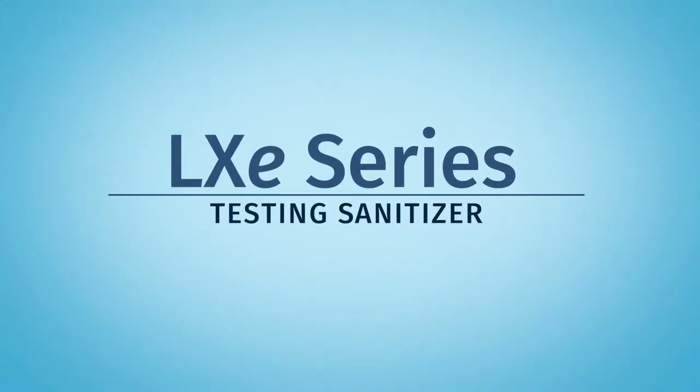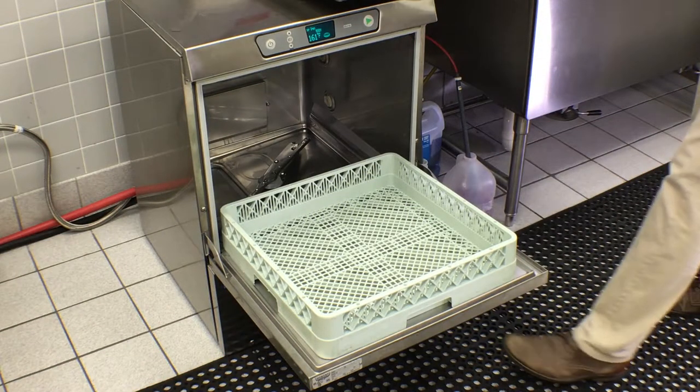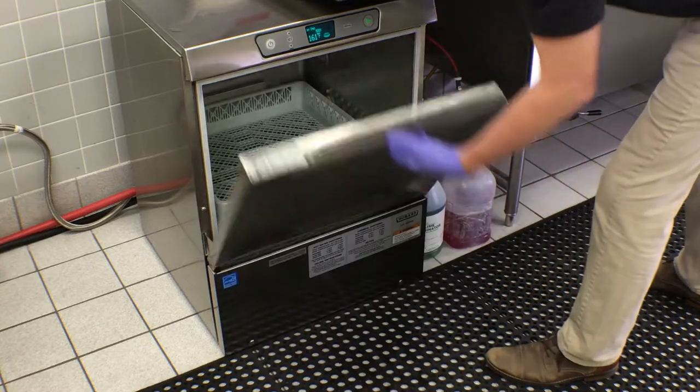To test the dosing of chemical sanitizer for LXEC model dish machines, be sure the dish rack is empty. Close the door and start a cycle.